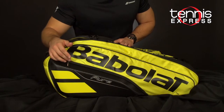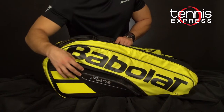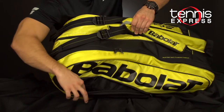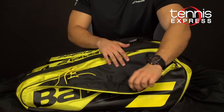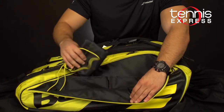Just like your old Pure Line bags, you have this hard compartment in the front for your valuable accessories, with a soft lining on the inside and also some tight mesh. Then on the other side you have another storage area — this side is a little bit looser and it comes with another shoe pouch.